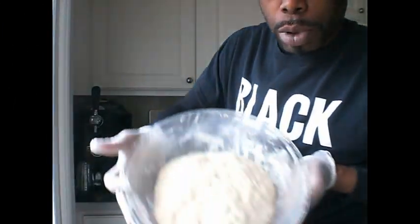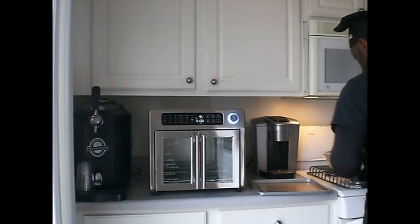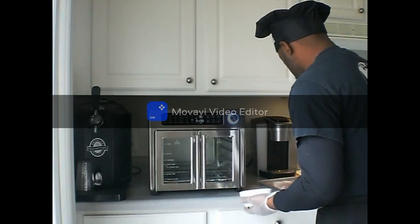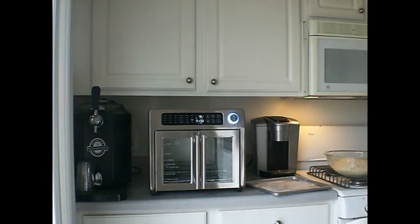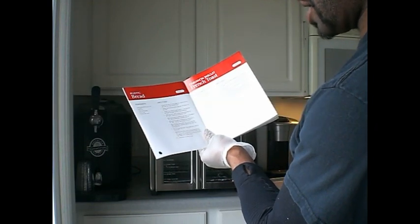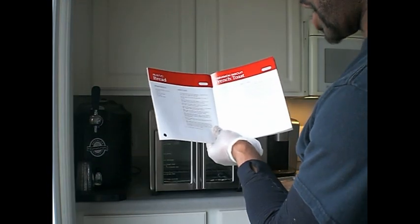As you can see, it has about doubled in size. We are going to take it out of the plastic wrap and throw a little bit of flour down on the baking sheet so it doesn't stick. Step five, word for word: remove the dough from the bowl and place it on a baking pan. Slide the baking pan into shelf position six, which is the same shelf position where the rack is right now.